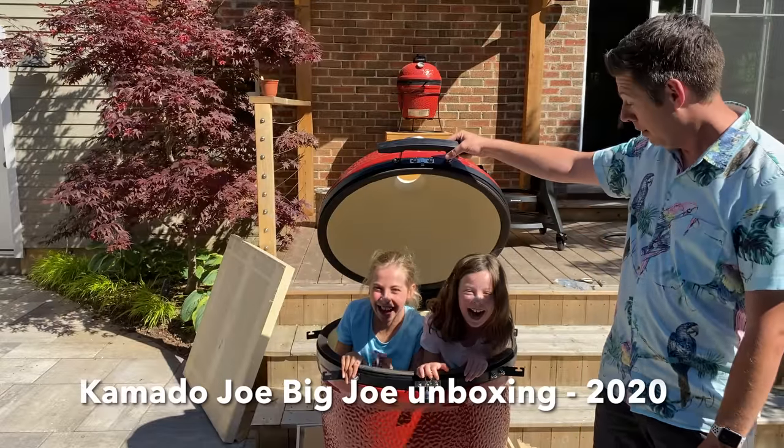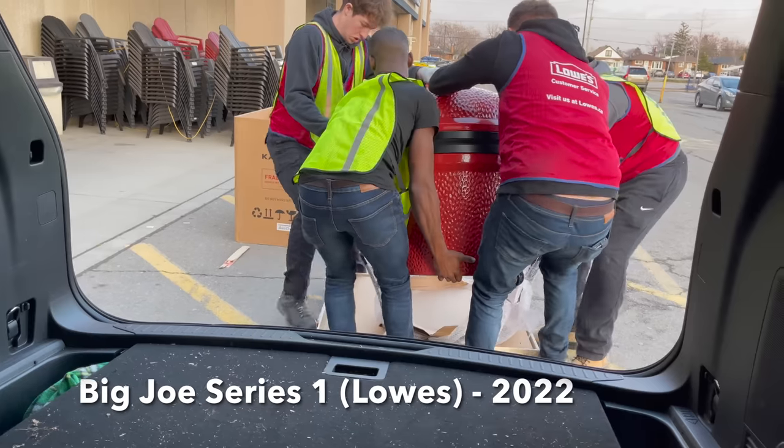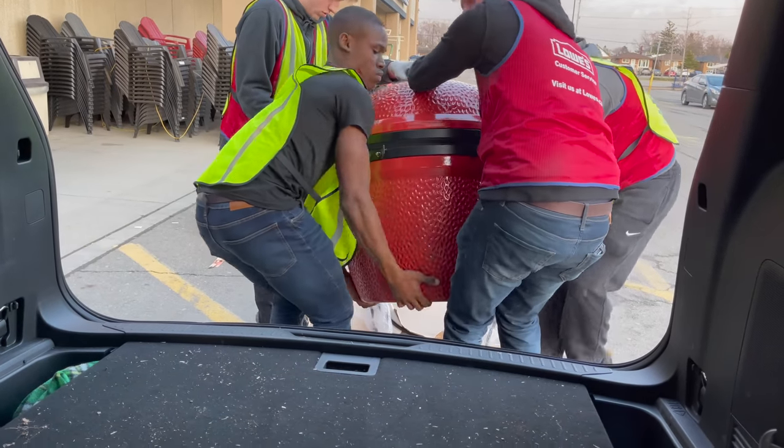A quick disclosure: outside of Kamado Joe sending the grill — the first charcoal ceramic-fired Kamado they've sent me since my Big Joe back in 2020; everything since then like my Big Joe Series 1 I've bought on my own — nothing else about this video is sponsored. There are no mandatory specs, terms, or marketing buzzwords I have to read. So I'm going to give you my complete and honest impressions of it.